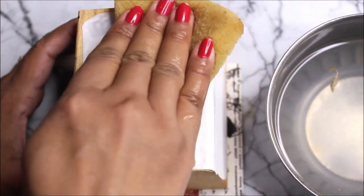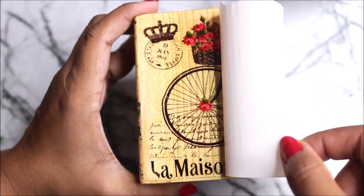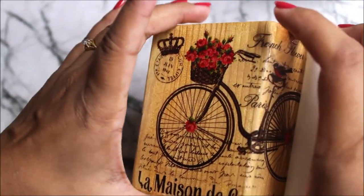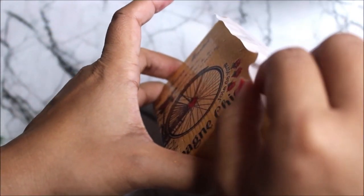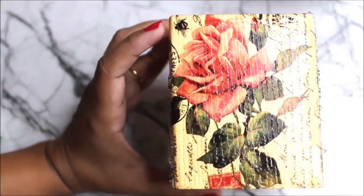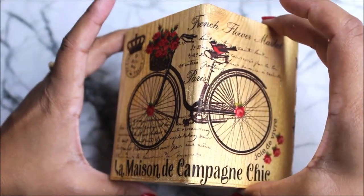Start dabbing the white side using a sponge and then gently remove the white paper from the top. Wow, the print looks so bright and beautiful! This one is done — let's do the same for the other side. The red rose looks so beautiful on the gold background.